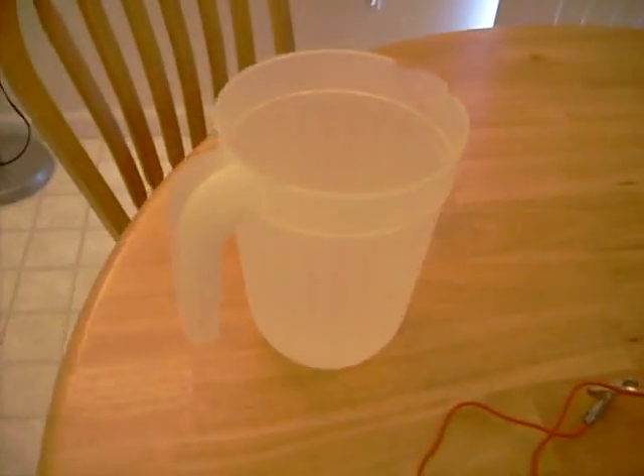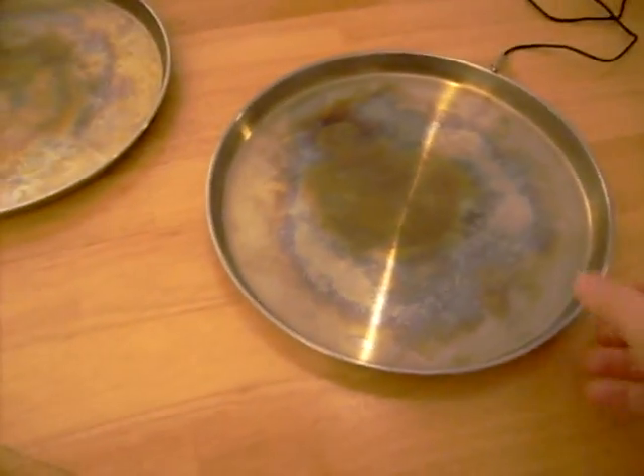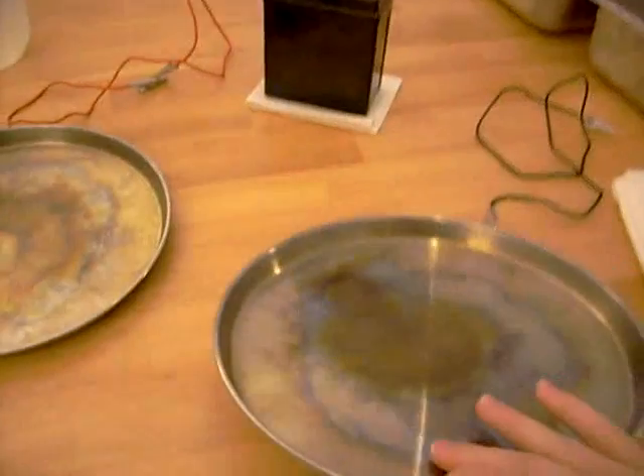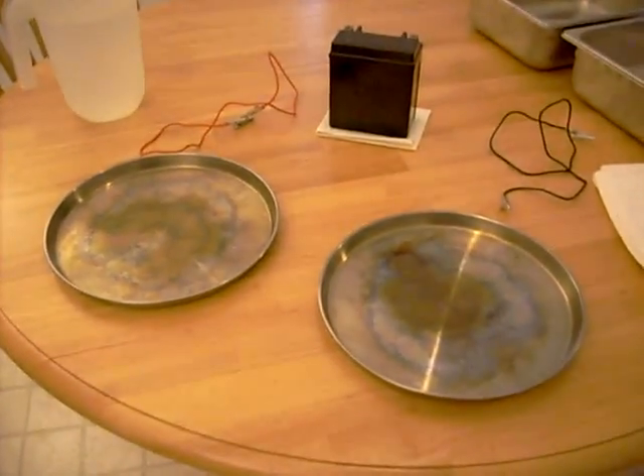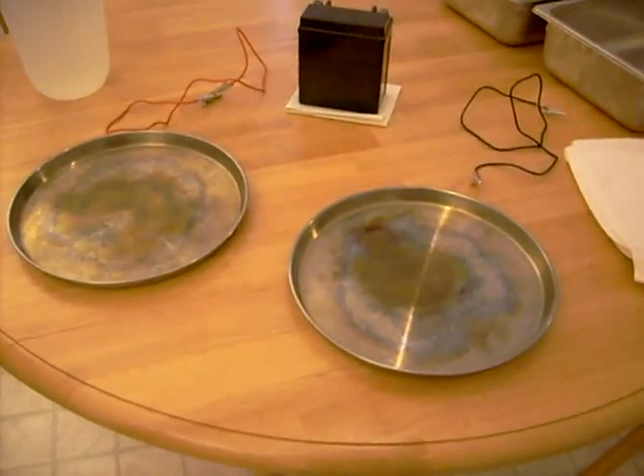I have a pitcher of water and two stainless steel pans. These are used to be put on ranges for stoves — they cover the eyes, so make sure they're made out of stainless steel. And basically, this is all you need to cure your sweaty hands.